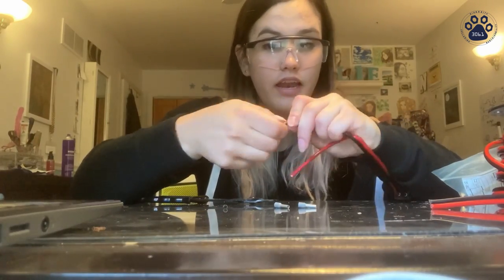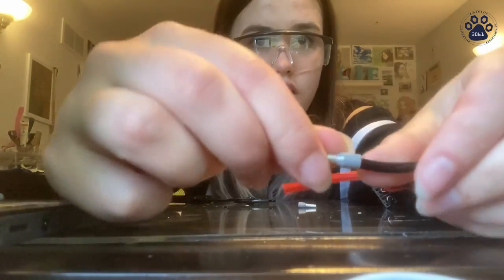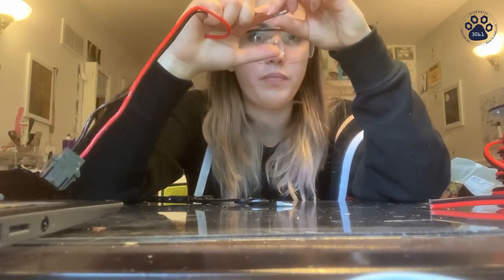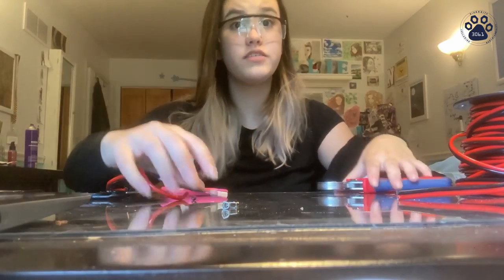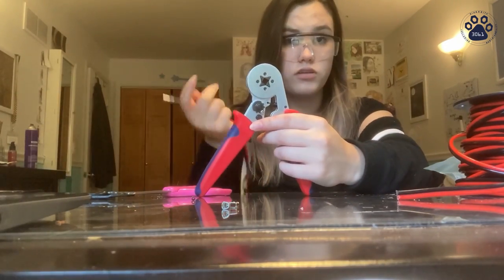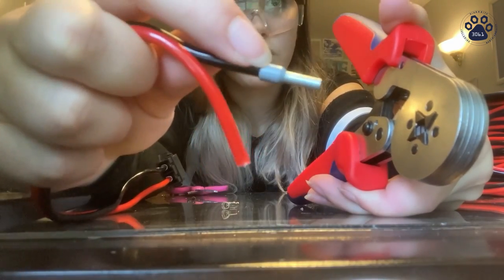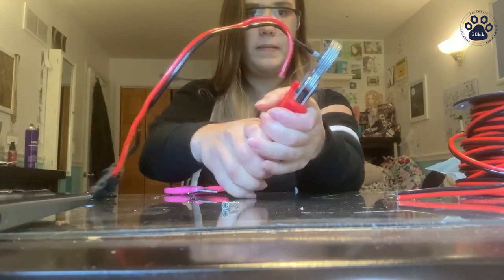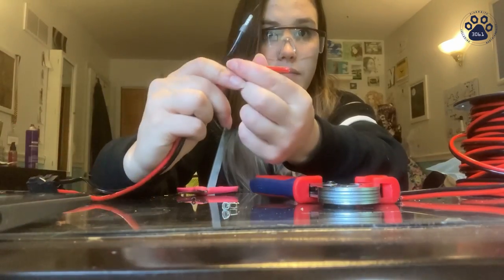Twist them again, then double-check that you have the right length and put it in all the way. If you look closely and can't see the wires, you've done enough — you don't want them poking out of the end, but you want to be able to see them. Once you've done it well, get the barrel crimper that we use for all kinds of barrels. Put it directly in there — just the metal part, not the gray part; don't put the gray part in the hole. Then crimp. It should look like this — give it a tug. Do the same thing for the other one.